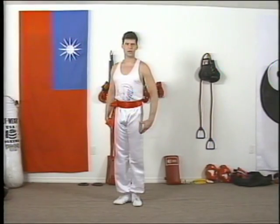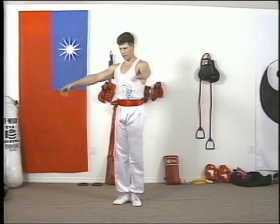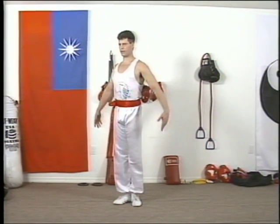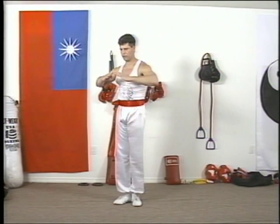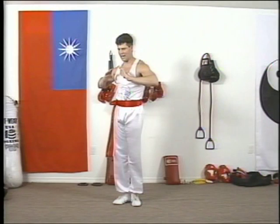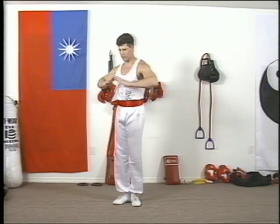Now let's have the Shaolin Fighting Crane form — the first eight steps. You're going to bring your hands up; the hands are beside you. Bring your hands up right in front of your thighs, about an inch between the fingers. The fingers and the bottom are tight, the thumbs, and you bring them up.